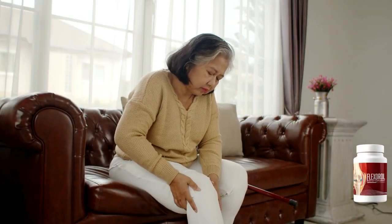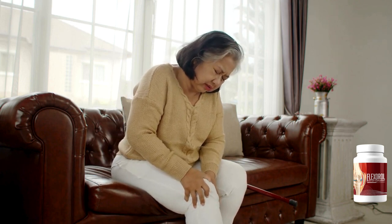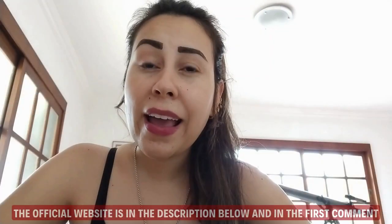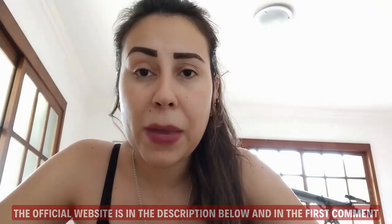I am here to help you guys out, so I will be spilling out all the details and warnings that you need to know about Flex-A-Roll before you go ahead and simply buy it. I'm here to help you guys not throw money away and also not to have any doubts or regrets about the Flex-A-Roll supplement.